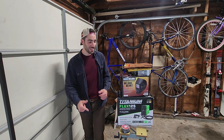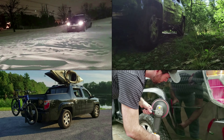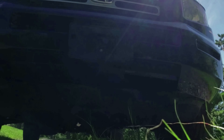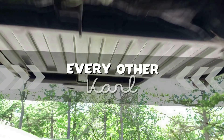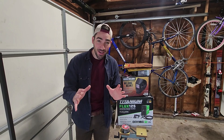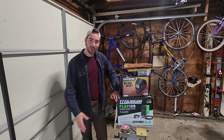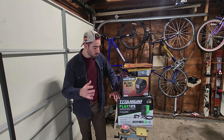Welcome back to Every Other Carl. I'm Carl and today I'm going to start my process of learning how to weld. I am a complete novice, I have never touched a welder before, but I bought myself a setup from Harbor Freight. This is pretty much the cheapest way to get into welding.